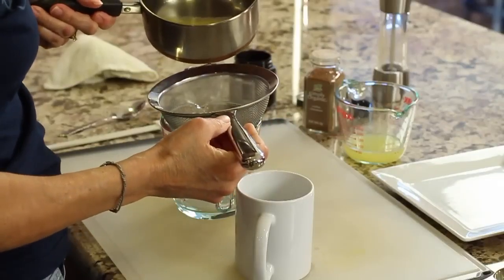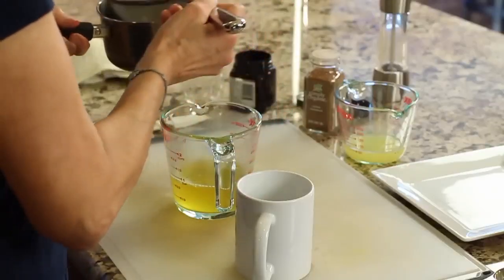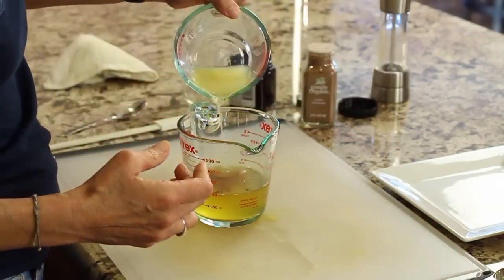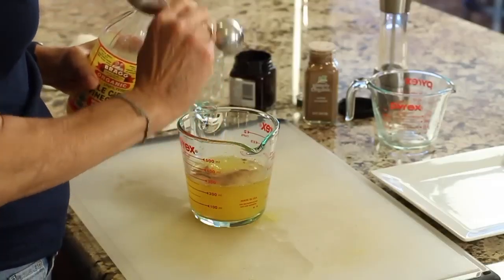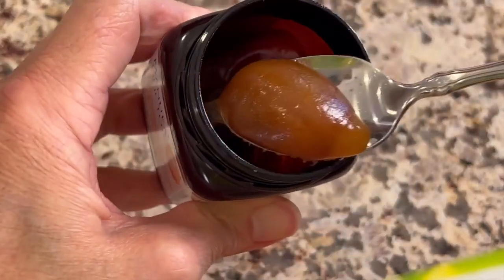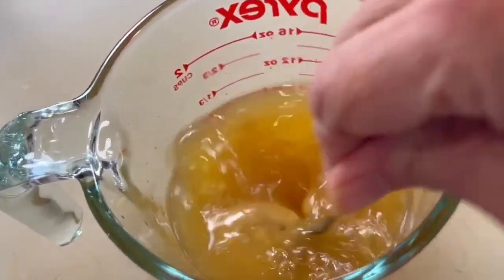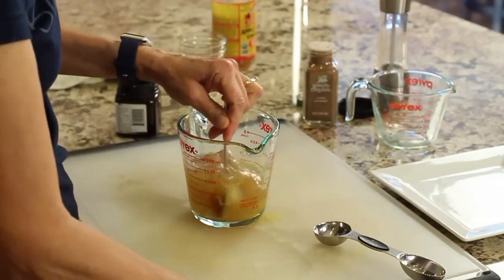Once the drink has cooled down to just warm, pour it through a strainer to strain out the turmeric and the ginger. Remember, the turmeric is something you've got to be really careful with — it stains everything. Add about a half a teaspoon of cinnamon, the lemon juice, and the apple cider vinegar — make sure you shake it well before you use it. Now add the garlic. And now add our antioxidant powerhouse: honey. Give it a really good stir to help dissolve the honey. Start with about a teaspoon of honey and work your way up if you think you need more. If you need an alternative to honey, you could use maple syrup.